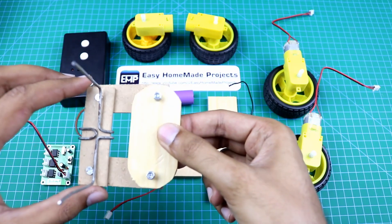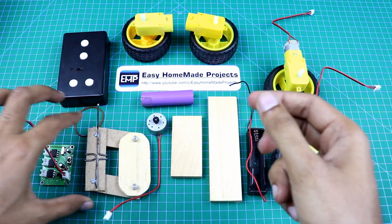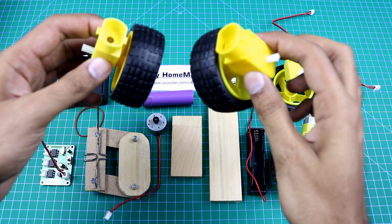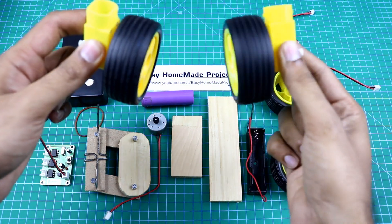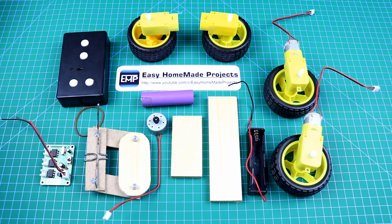I made this wheel turning mechanism using wood and small nut bolts. These are the front wheels. I removed motors and small gears to move them freely. Now I am going to join all these parts — please watch the video carefully.